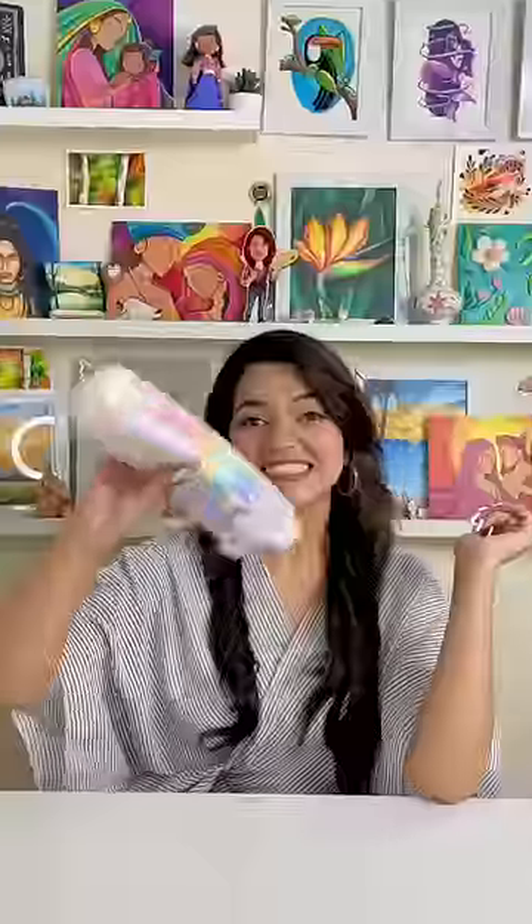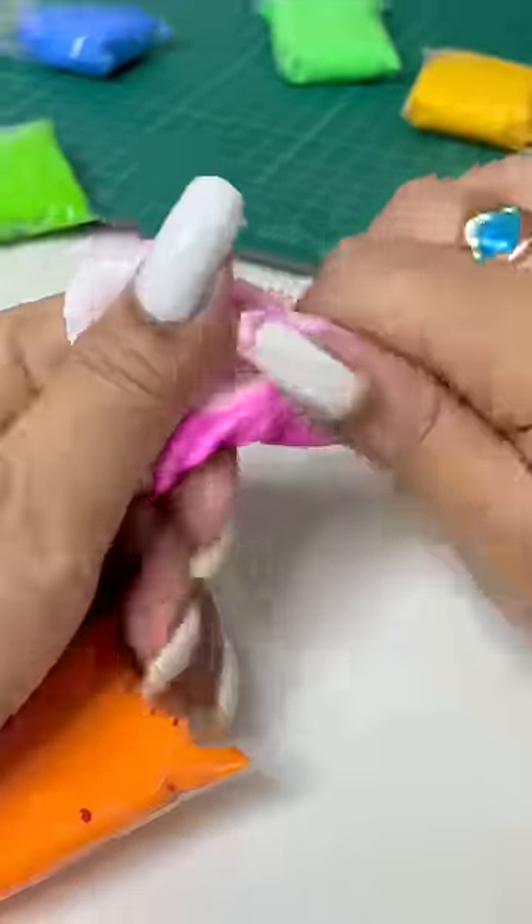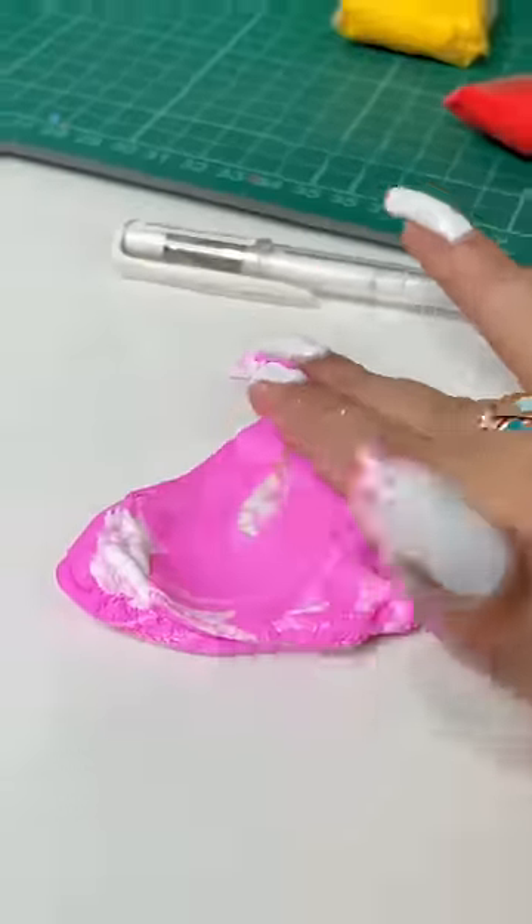Hey! Let's go! Today I'm going to make a cute pen using super clay. This clay is not super duper — it's so colourful and it dries up in 10 minutes. It's fun, right?